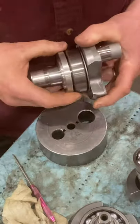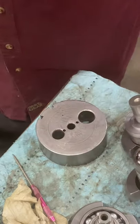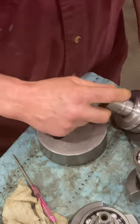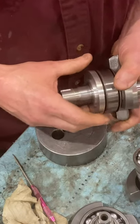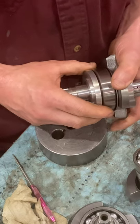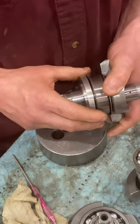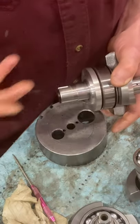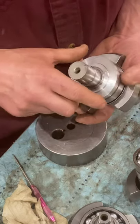Once you set it up correctly and your cases are in decent shape, that seal will last forever. I have seals I've taken off bikes — one had over 40,000 miles on it. It hydro-locked when they started it, which bent the rod, so the crank came to me for a rebuild. I pulled the labyrinth seals off and they specced identical to a brand new labyrinth seal. They last forever and they work great.